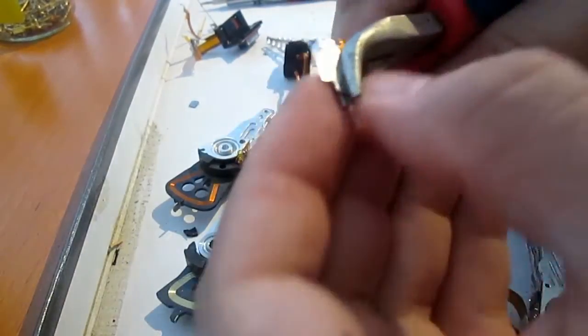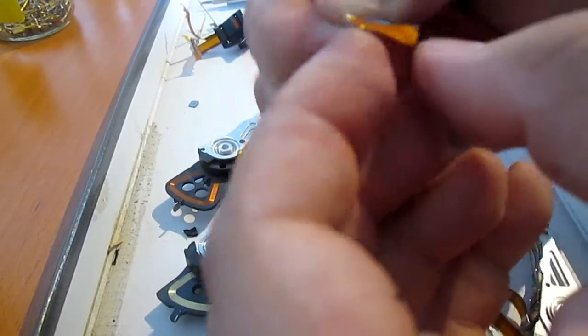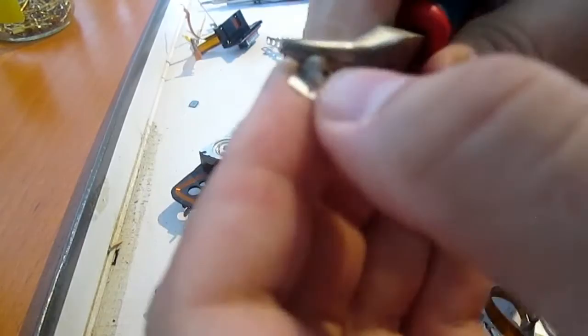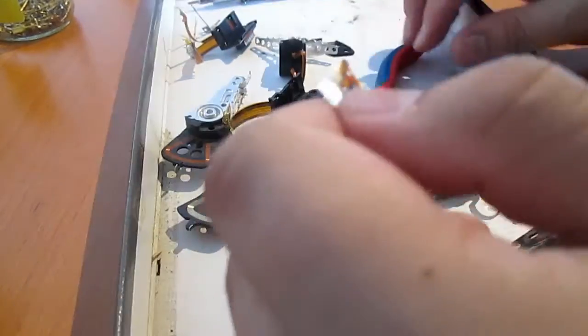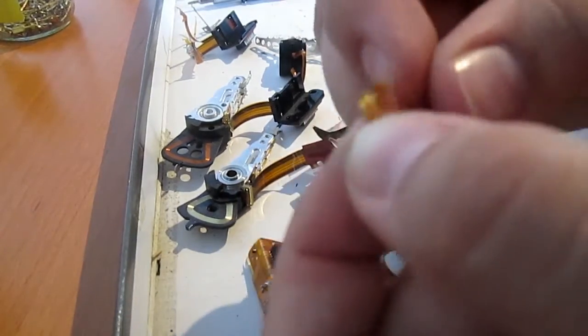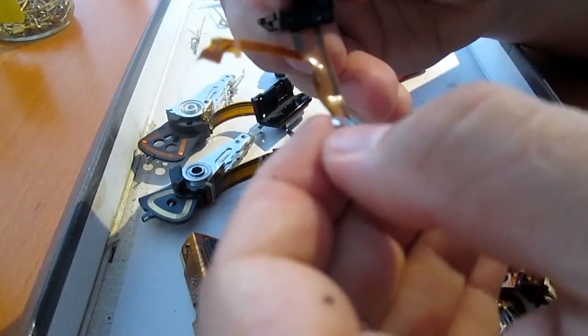I'm sorry that I skipped those parts — I will return to them later. I just wanted to continue with gold recovery. I think that was all the easy gold. I don't know what this ribbon is made of, or whether that connector contains any gold.